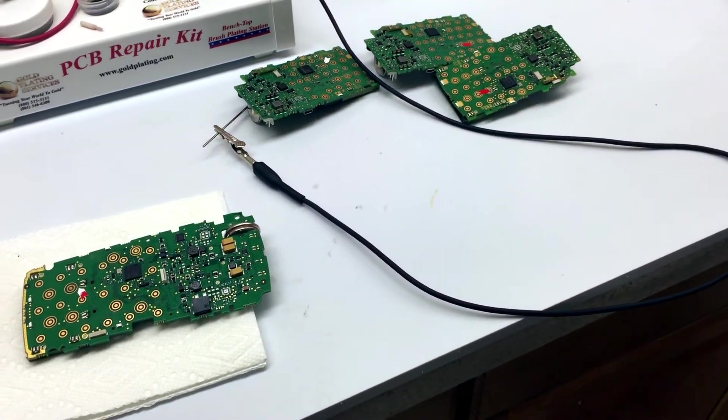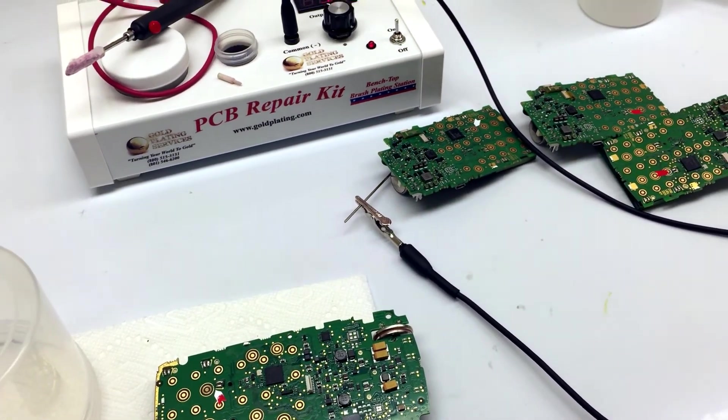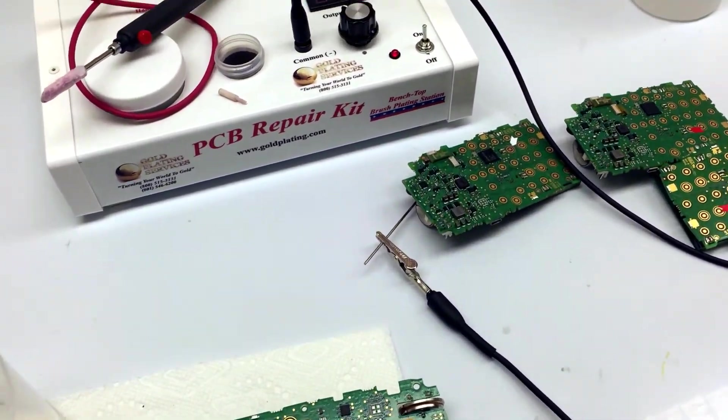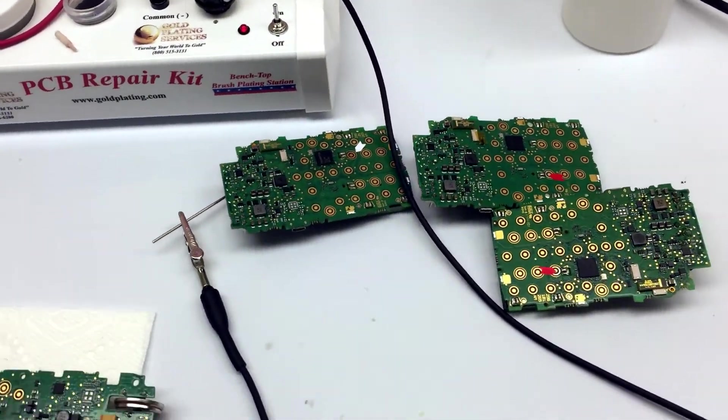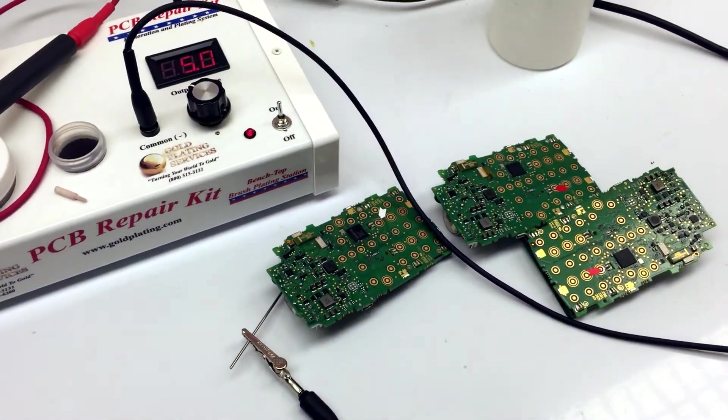Well, I hope that was informative and helpful for you. That's how you repair a printed circuit board that has solder damage with our PCB repair kit and a Dremel. Thanks for watching.